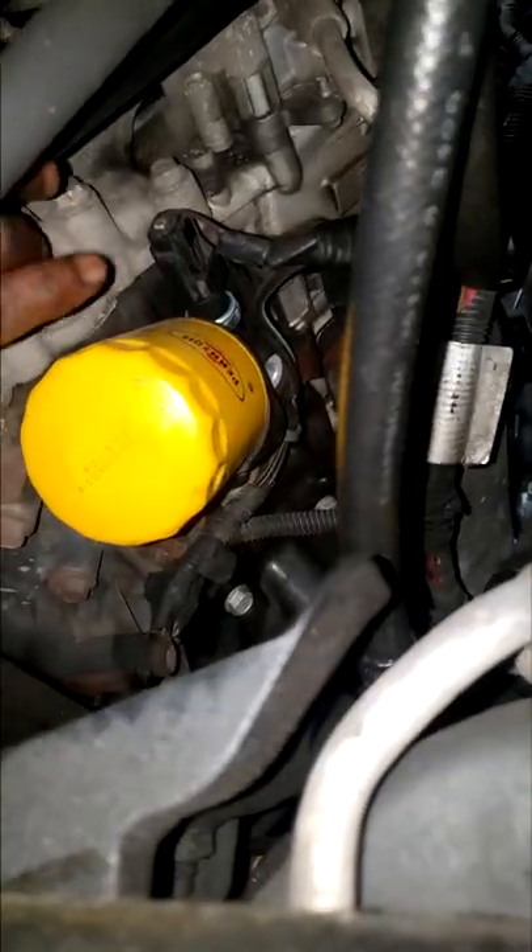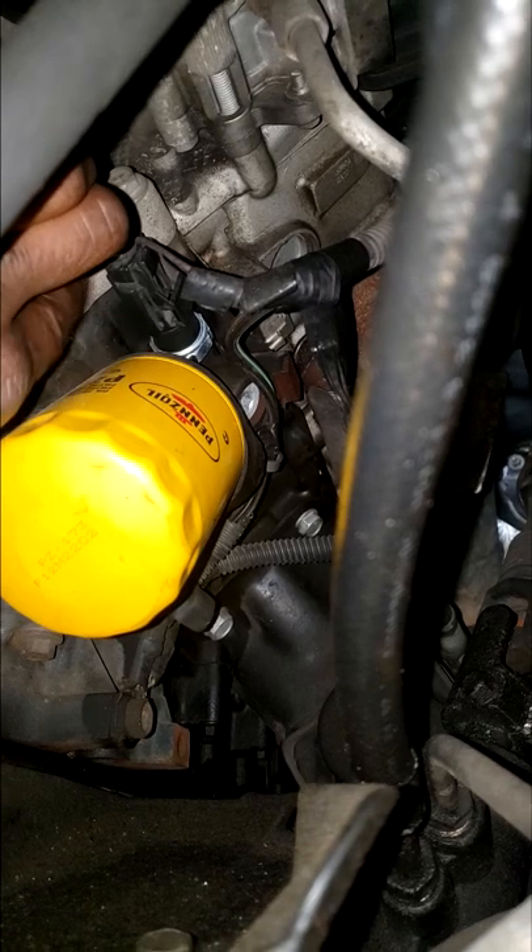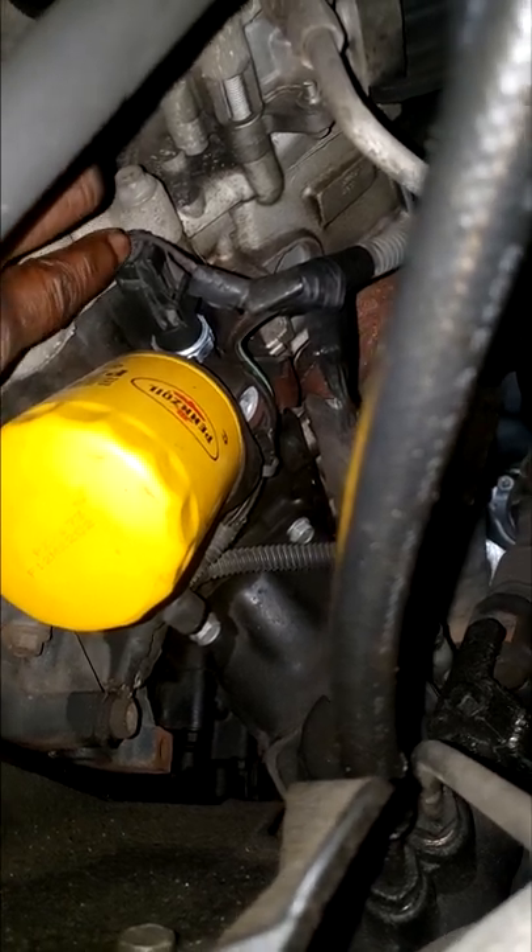This is a 2009 Jeep Grand Cherokee with an oil light flickering. Here's my oil sending unit — it's already been replaced, brand new.